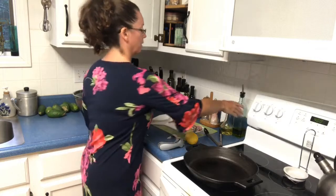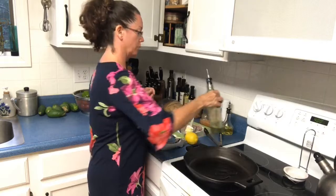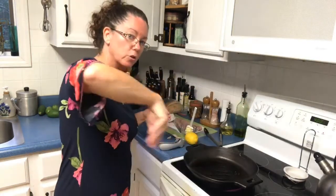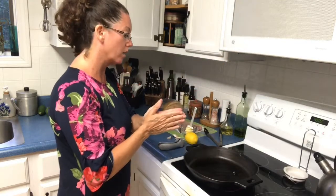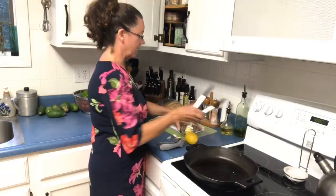Let me add a little bit of olive oil now into the pan and heat that up. When you're using a wok, you want your oil to go around the outside edge so that it heats up as it comes down to the center of the wok. You don't need to do that with a cast iron skillet.